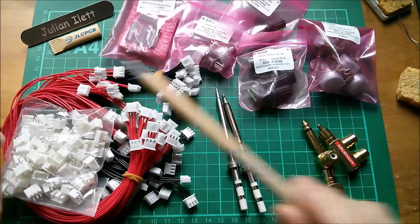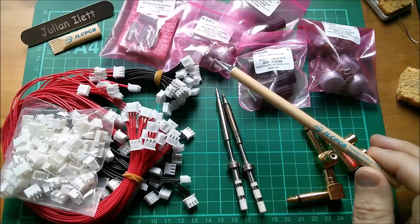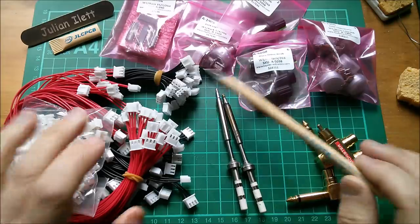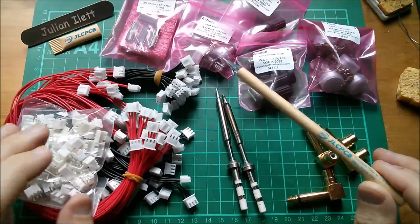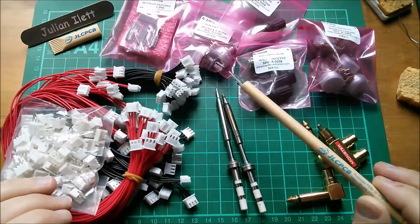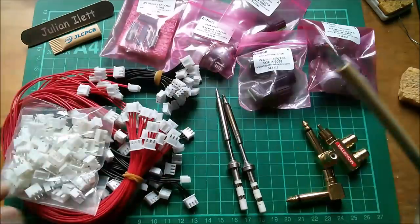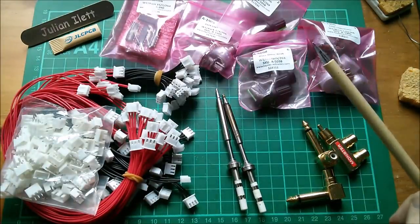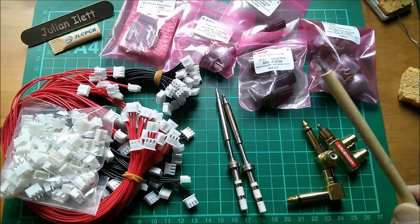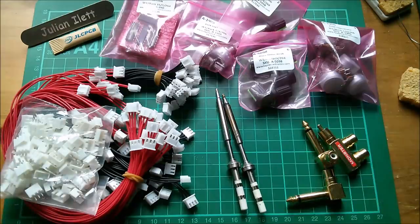Big thanks as usual to my sponsor JLCPCB. I just wanted to mention that JLCPCB are going to be at the Rome Maker Faire, which is on between the 18th and the 20th of October. So if you can go to the Rome Maker Faire, go and visit JLCPCB because they're going to have free gifts and vouchers for PCB — well worth a visit to their stand. And a big thanks as well to my Patreon patrons who help me to buy all this lovely stuff. If you would like to become a patron you can click this link here. There are another couple of videos up here if you want to watch more of my stuff. And if you're not subscribed to this channel and would like to be, you can click this link here to subscribe. Cheerio.